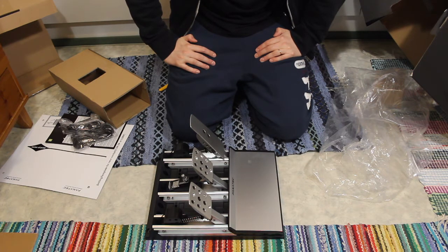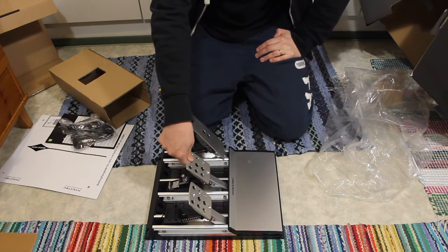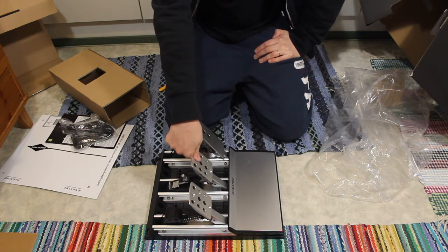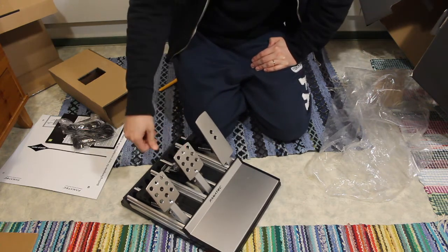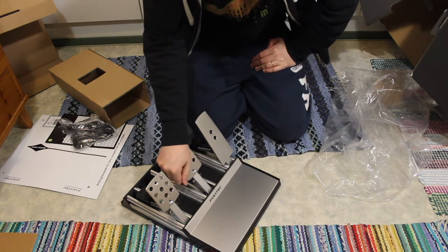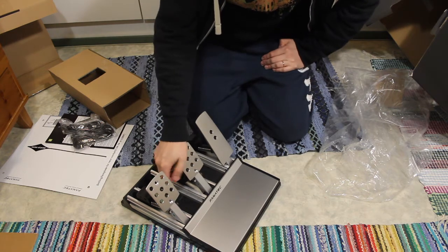I don't know what to say about this — this is gonna be interesting. It's a load cell brake, like it should be. The accelerator feels pretty good out of the box. The brake is really hard compared to what I have now — it's a DFGT, just two flimsy plastic spatulas sticking out of a plastic box. So this is a completely different thing. It's so heavy. I think it's gonna be good for me. Time will show how good it will be.